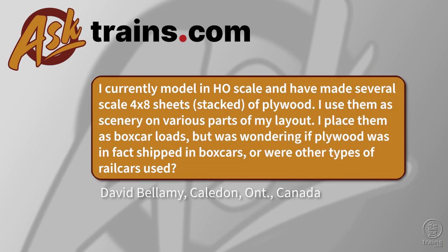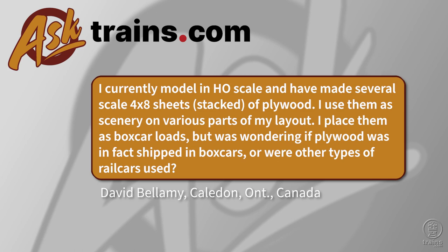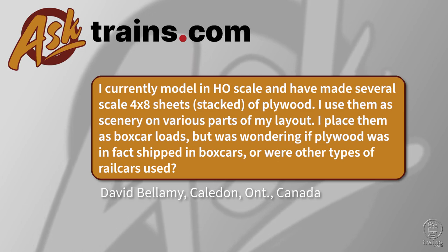David writes in: I currently model in HO scale and have made several scale 4x8 sheets stacked of plywood. I use them as scenery on various parts of my layout. I place them as boxcar loads, but was wondering if plywood was in fact shipped in boxcars, or were other types of railcars used?